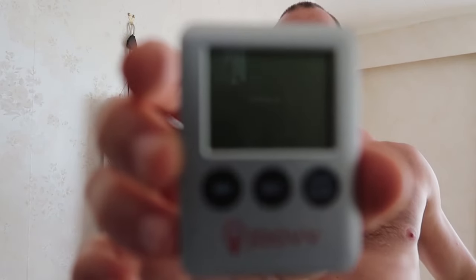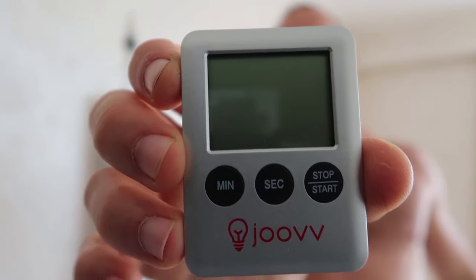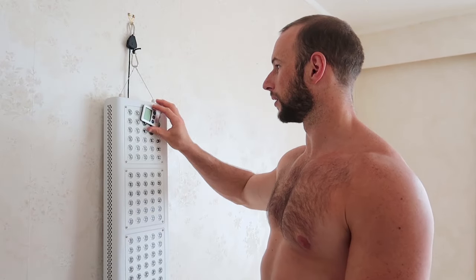It's got a countdown timer so you can set it for five minutes or ten minutes, or count up. The cool thing is it's got a magnet so it just clicks onto the side or on top and it will beep when the time's up. It's so handy — you just set it for your seven minutes or whatever, hear the beep, and alternate and turn sides.